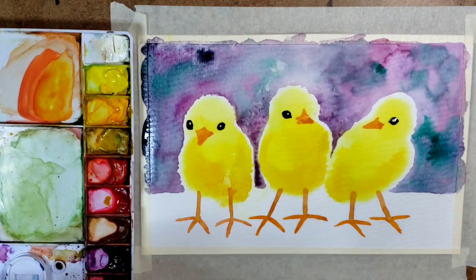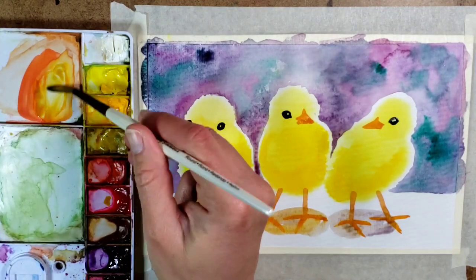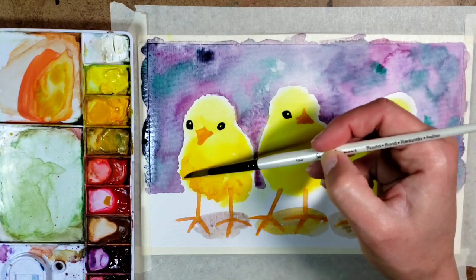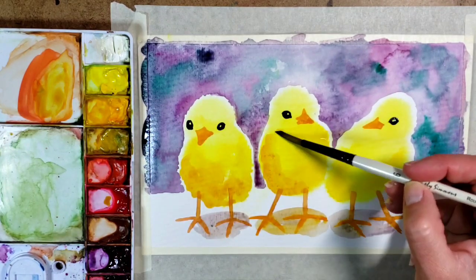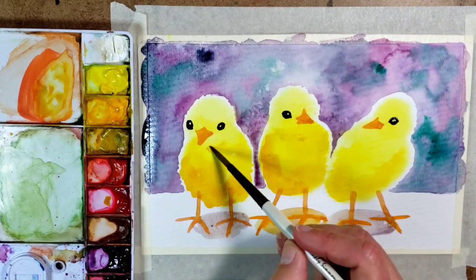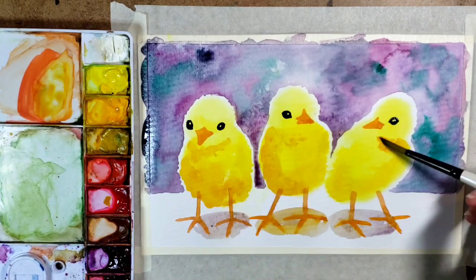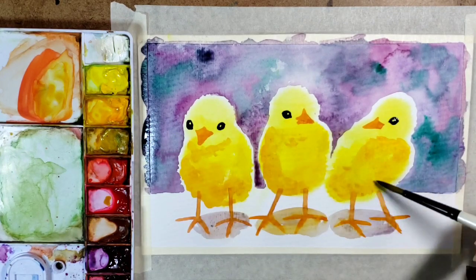I decided the chicks could use a shadow underneath them, so I mixed a little bit more of the background purpley color. My feet weren't quite dry for the middle one, so some of the orange blended in — oh well, that is what it is. I'm also adding a little bit more shadow or shading on the bottom section of each chick and then a little bit under the chin, using a more golden color — yellow ochre. Shading the dark side a little bit more.